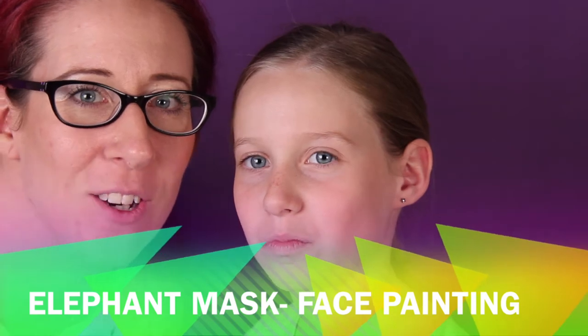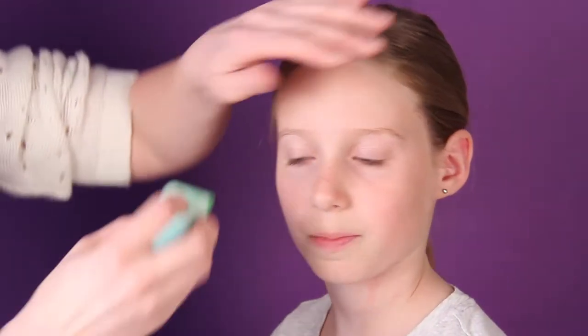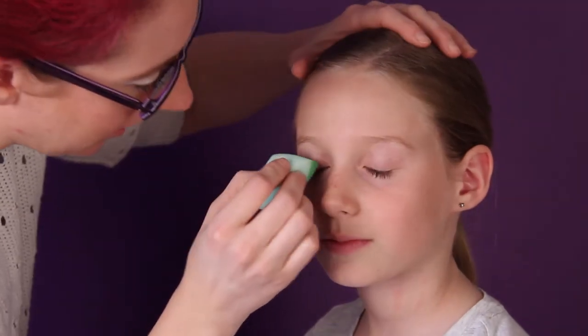Hi everyone, it's Laura from New Skin Body Art, and today we will be painting an elephant mask on me. We'll start with the light green metallic around the eyes — close your eyes, you guys.